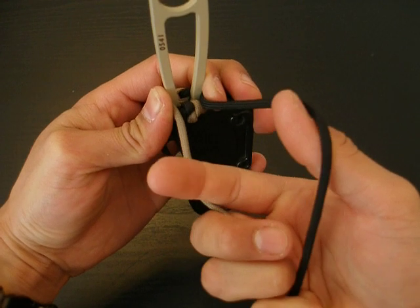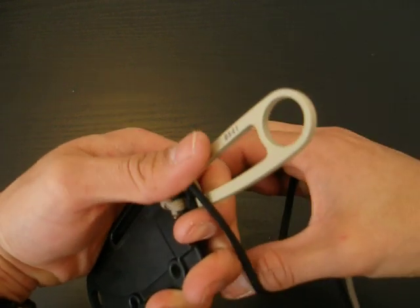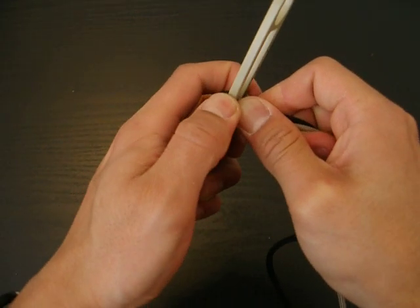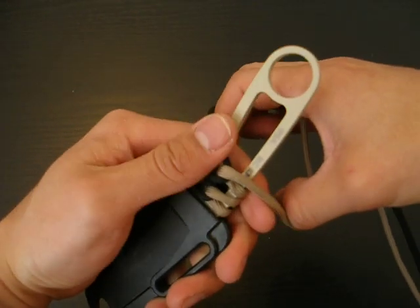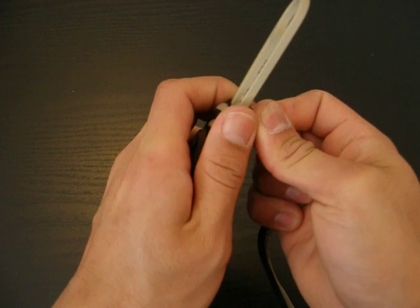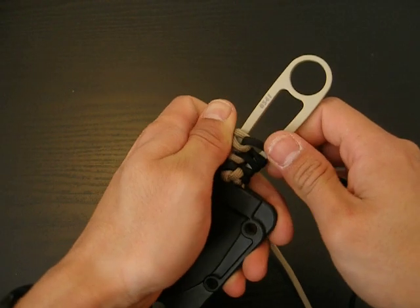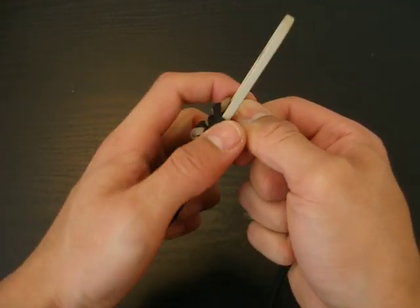We're on the opposite side now — fingers in between the strands, twist it 360 degrees, bring it over the end of the handle, tighten it off, make sure it's in the middle. Do the same thing with this one: counter-clockwise, 360 degrees, make sure it's tight and in the middle. Flip it over, twist it 360 degrees counter-clockwise, make sure it's in the middle, tighten it, and you can actually see that the pattern is starting to develop on the handle.